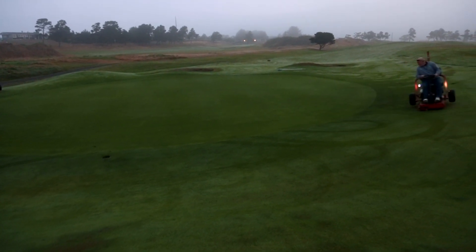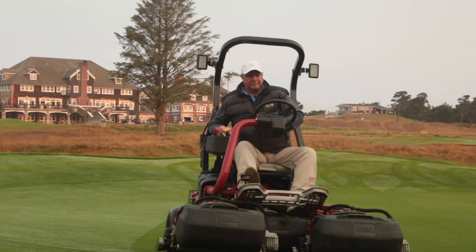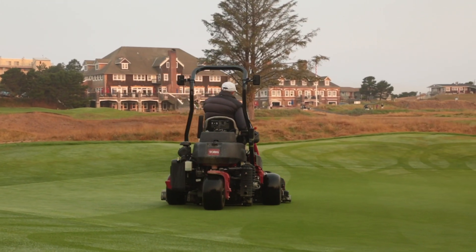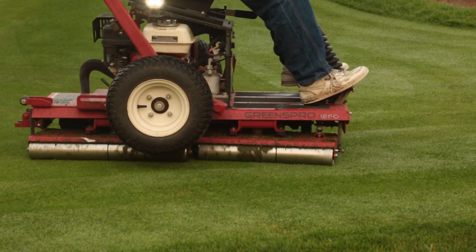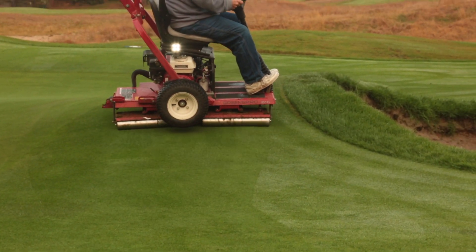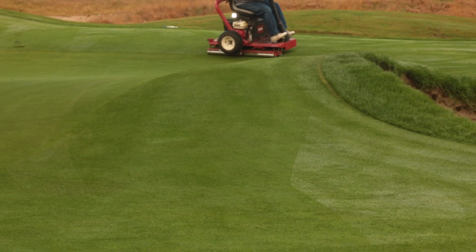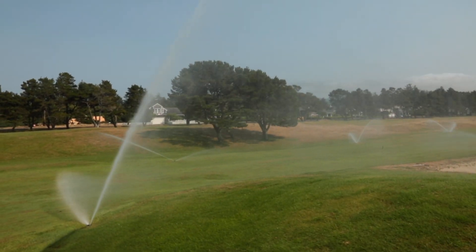We've been verti-cutting the greens, mowing them seven days a week right now, and probably rolling them five to six days a week. The speed of the greens is normally eleven and a half to twelve, but for the tournament they'll be twelve to thirteen. Part of that is weather-driven — if the wind blows it helps dry them out and picks the speed up. We'll mow and roll them every day, and if they're not rolling where we want them, we'll mow them two or three times a day just to get them where I want them.